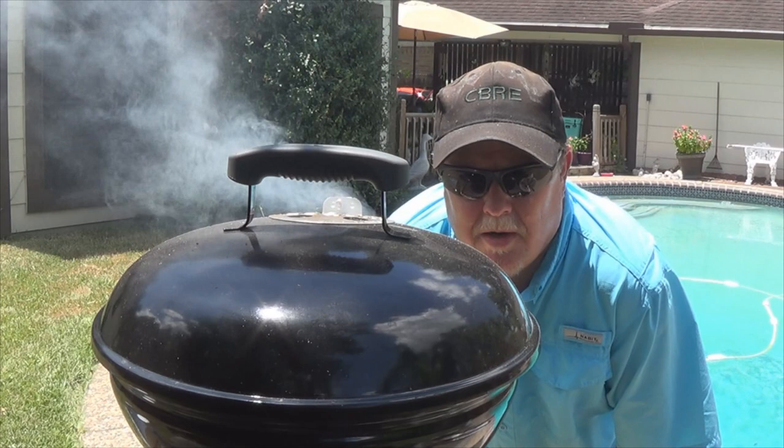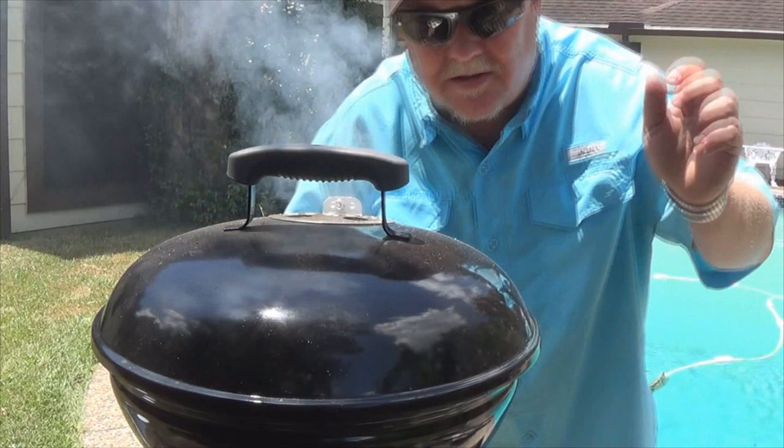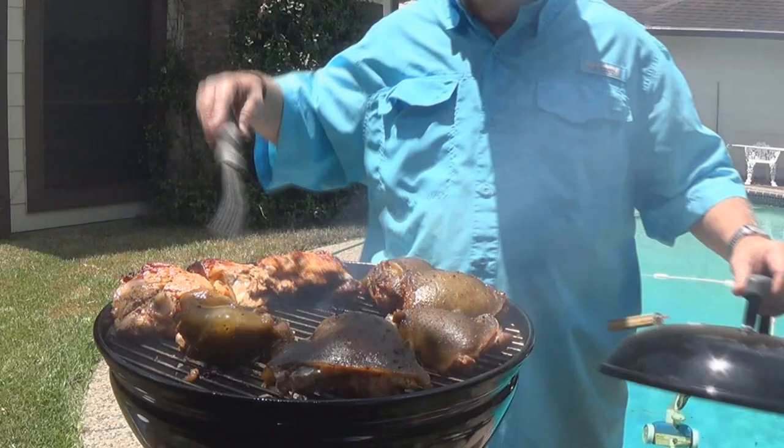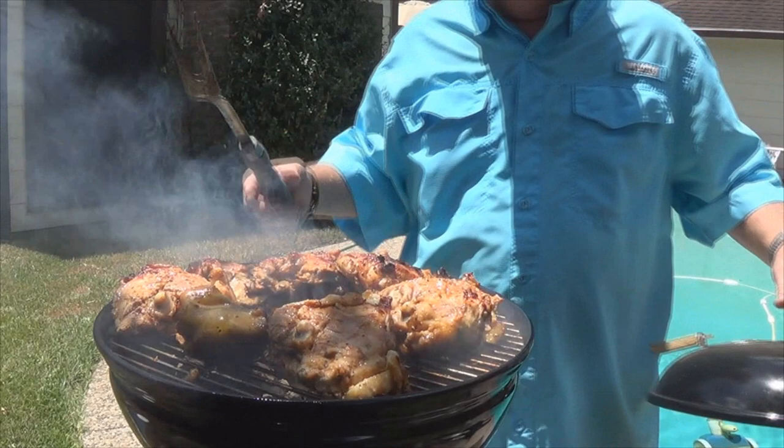It's been on about 30 minutes. I'm just going to flip this chicken over — another 30 minutes and it should be done. Let's see how it looks. Looks pretty good there. Doesn't look too bad now, does it?